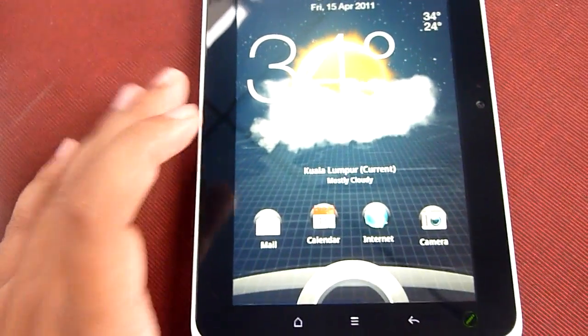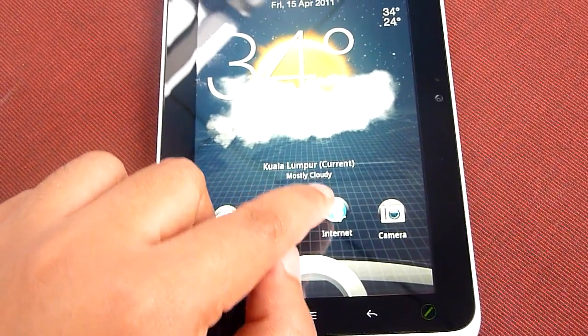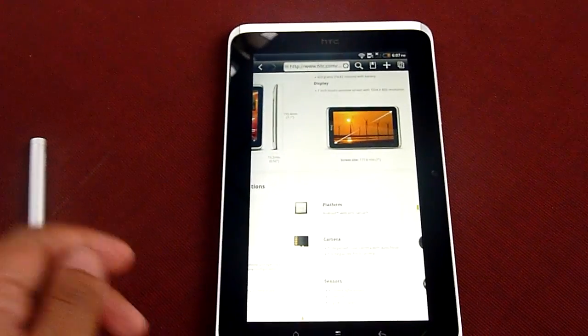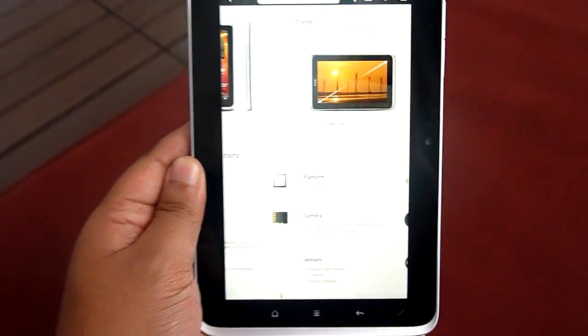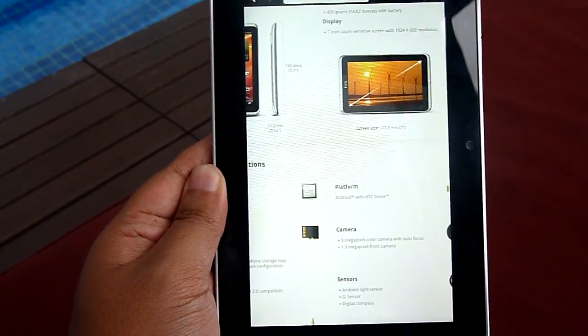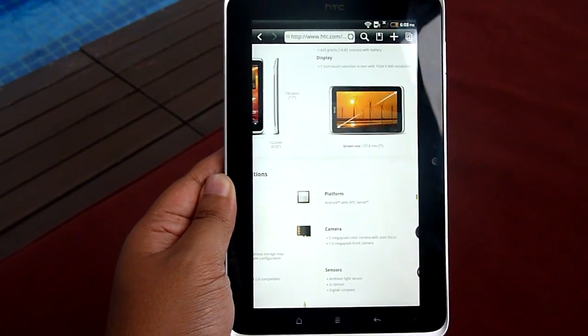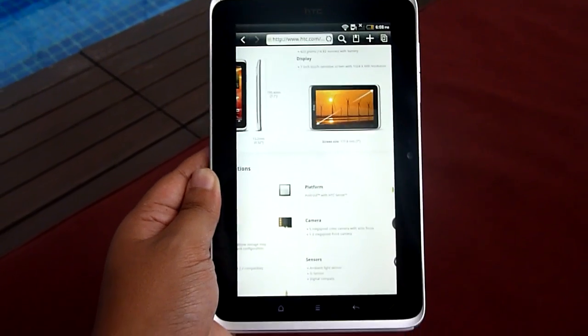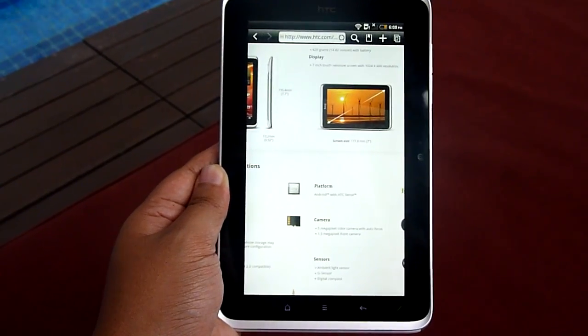An innovative new change is that you can start applications right from the lock screen itself. For instance, if I want to start the browser, I just drag this to this circle and voila, it starts the browser immediately. This is a really good enhancement — we've been using the device for a couple of hours and we really like this active lock screen.